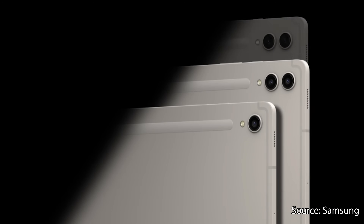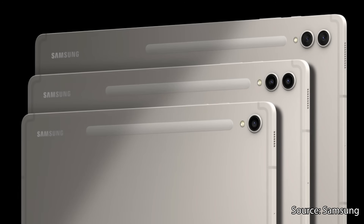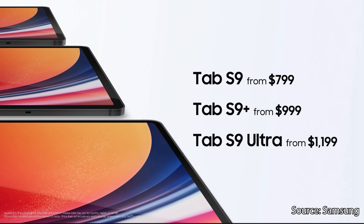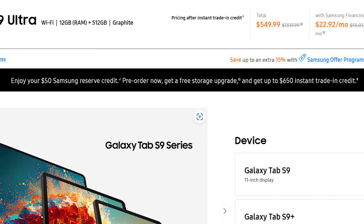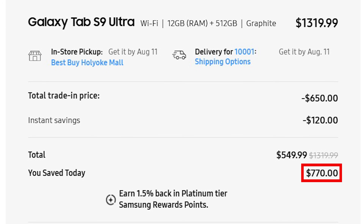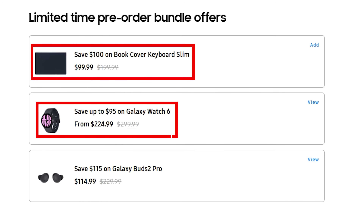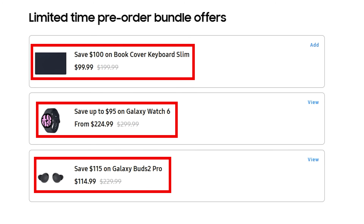The tablets come in graphite or beige, get four generations of One UI updates and five years of Google security updates, and start at $799. You can get almost $800 off with an exclusive link in the description — that's a $50 discount plus a free storage upgrade and up to $650 more off if you trade in your current device. You can also save $100 on the Book Cover Keyboard Slim, up to $95 on the Galaxy Watch 6, and $115 on the Galaxy Buds 2 Pro if you pre-order them with the tablet.